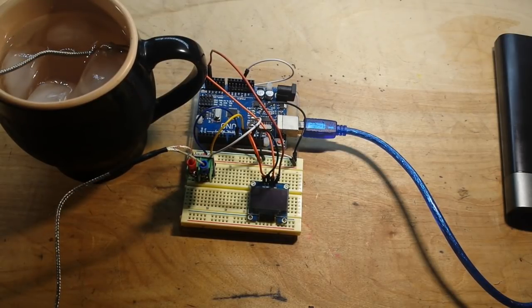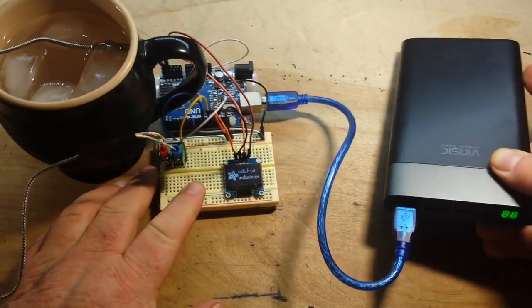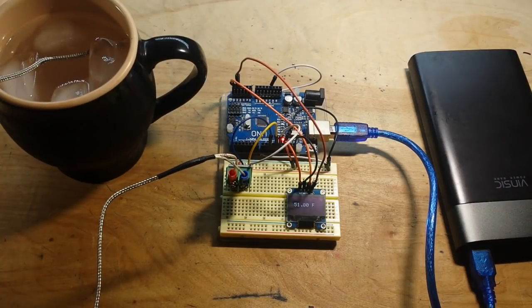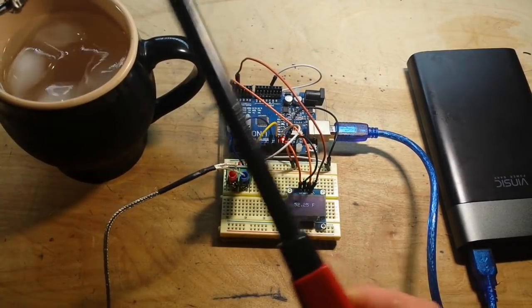Might be the power bank I'm using, because there shouldn't be any problem with immersing the thermocouple. I think the power bank's going out — it might not be pulling enough current to stay active. But as you can see, our temperature is going down. Maybe it's because I have it in the quick charge 3 bank — let me put it in the other one. It's reading 52 degrees, which is interesting — I figured it should be in the 40s.